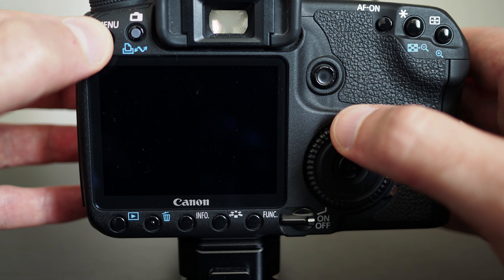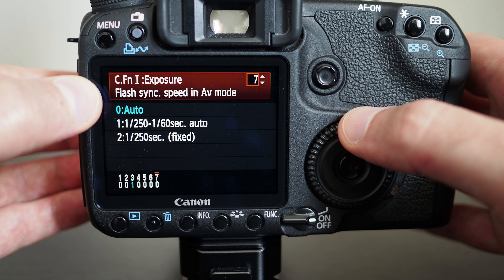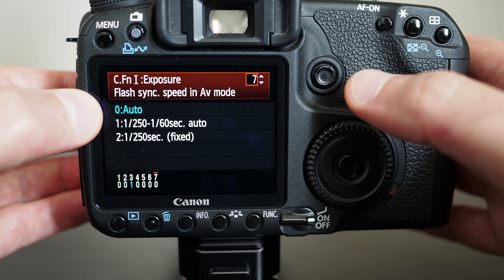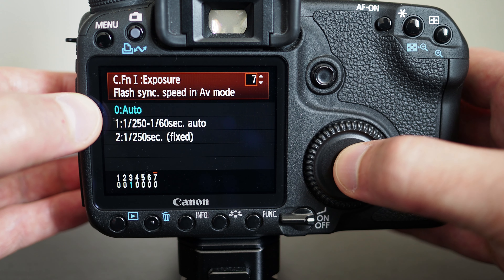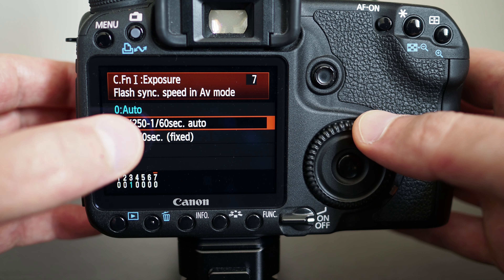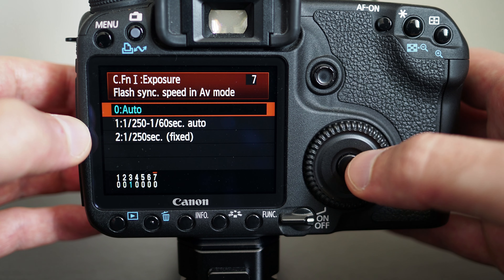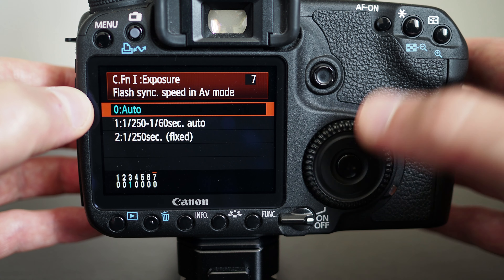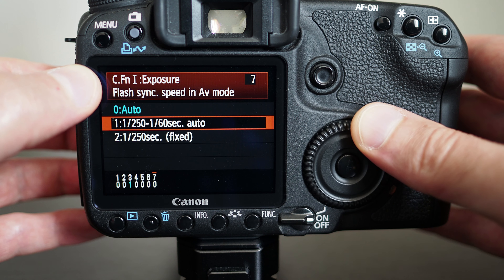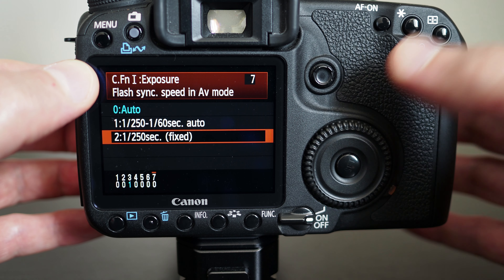There's one more setting worth showing. Here you have flash sync speed in aperture priority mode and you can set it to auto, which means the camera makes the choice for you. Or you can set it to auto between 1/250th and 1/60th of a second, or fixed at 1/250th of a second. I've set it to auto and never had any problems. But if you're using flashes that are not Canon flashes, you need to consider what you set this as and whether the flash and camera can work together to meter your subject and set the exposure correctly.